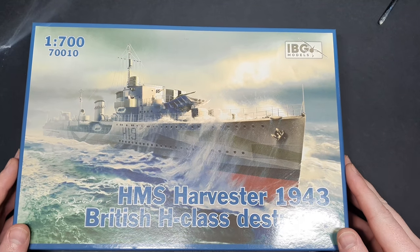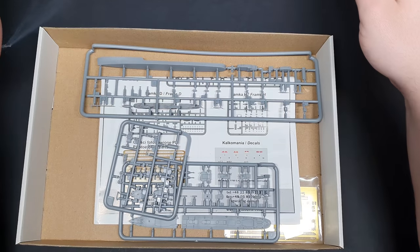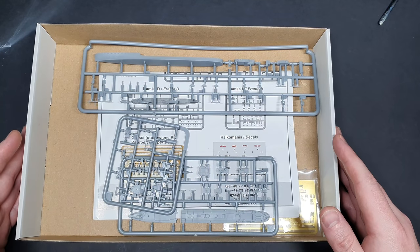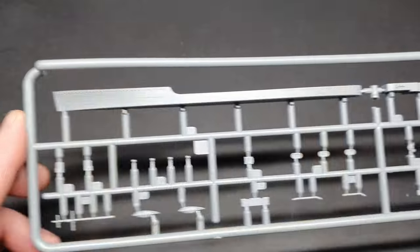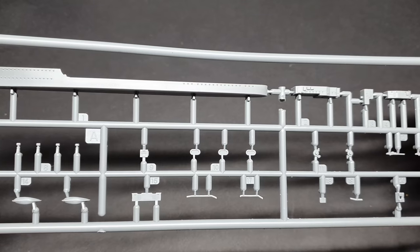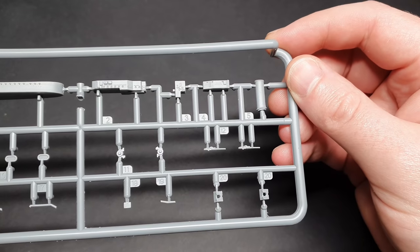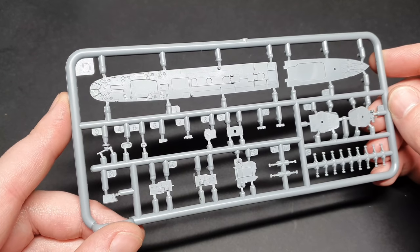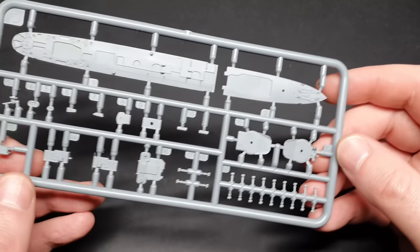One of the first things I noticed when opening the box was how small this model actually was. There isn't much in the box, but what is in the box is of a really nice quality. The parts are nicely moulded with some impressive fine details. There was no visible flash on this kit, but some of the mould alignment was slightly off, meaning clean up would be slightly trickier.